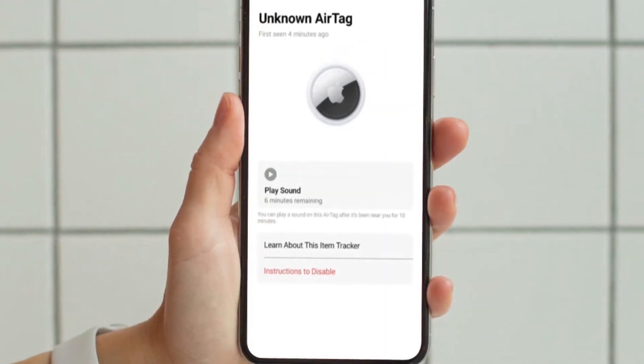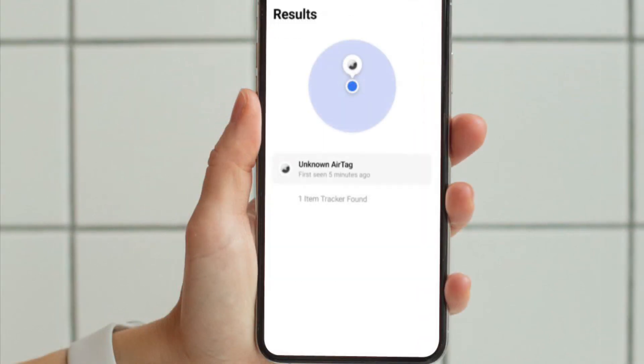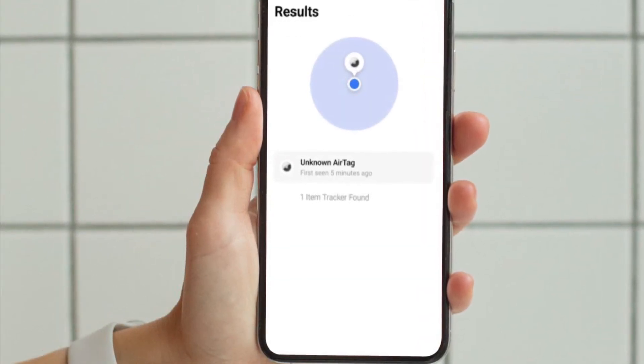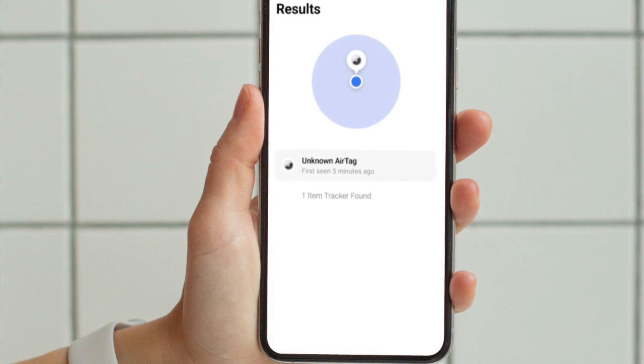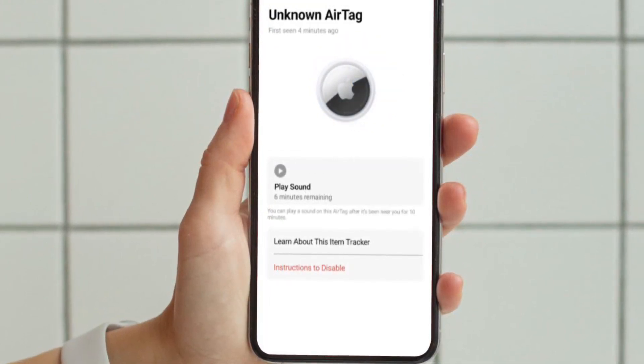Conducting a scan will reveal any nearby AirTags, and if you find one, the app will offer information on how to disable it by removing the battery. That's pretty much it — that's how you can find a nearby AirTag with your Android phone.